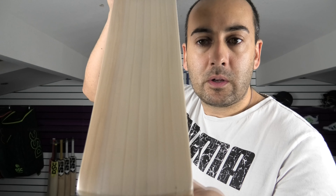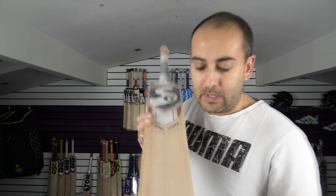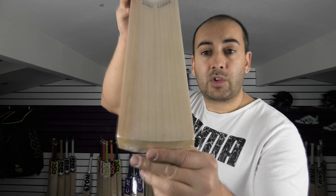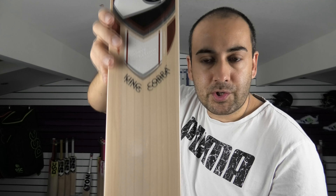Grade 1 English Willow — lovely looking bats. Stunning grains as you can see there, really nice, straight and even. Counting them up: you've got 11 grains. A couple of tight ones in the heartwood there, but lovely and even in the sapwood, and lovely and straight as well.